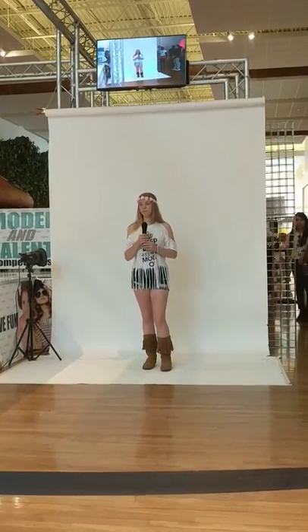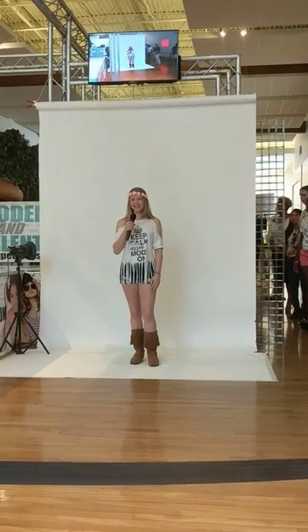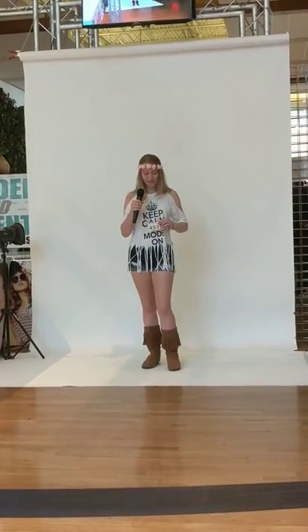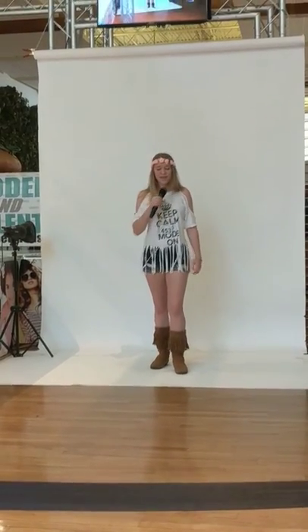We're gonna line up again for the runway competition. We have our first model on stage who's brave enough to go first. Number four-five-three, we're ready for you girl. Action.